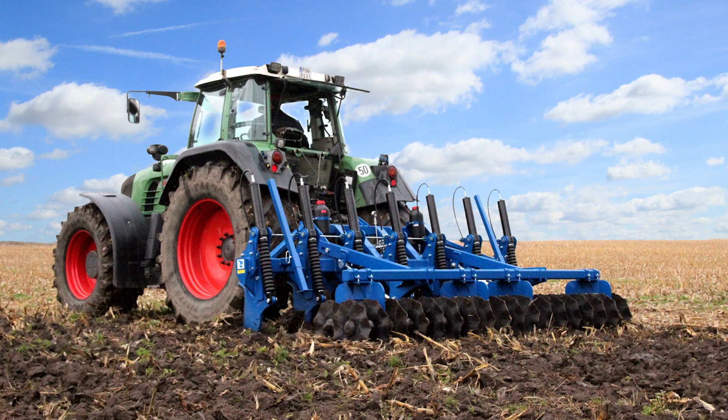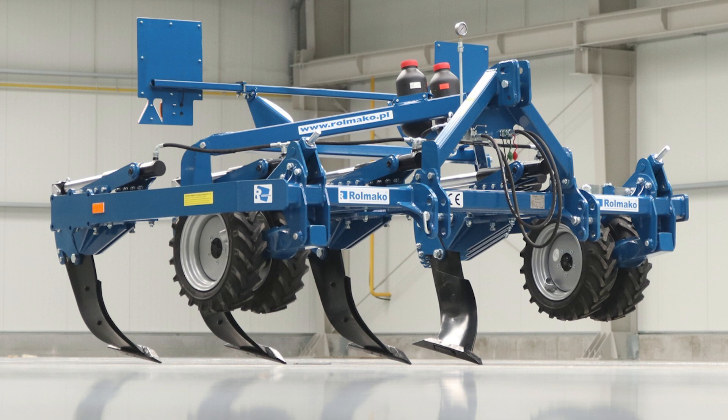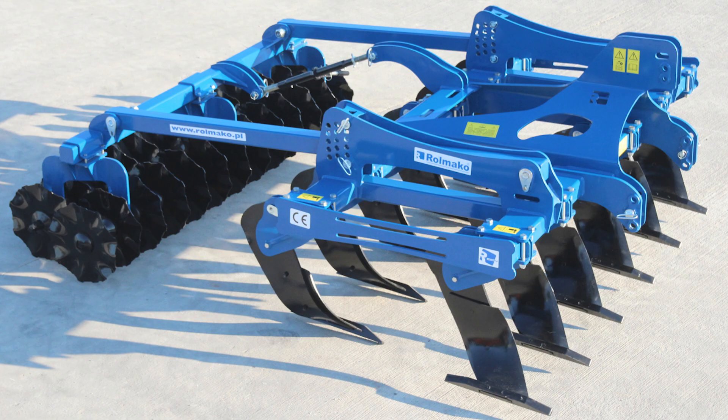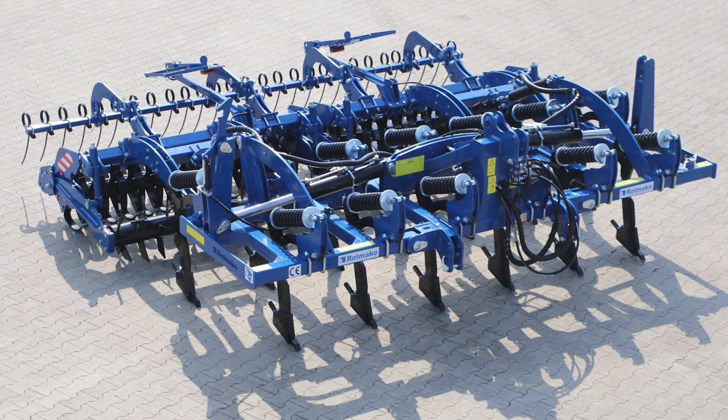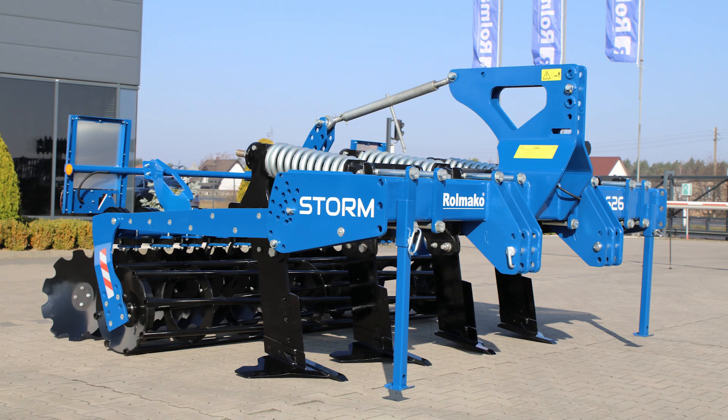Subsoiling tools offered by Rulmako include the Universal Subsoiler U-602, Subsoiler with a cupular U-608, Subsoiler U-614, Subsoiler U-619, Multipurpose Subsoiler U-638, Subsoiler with a cupular and atlastein U-632, and Subsoiler U-626.